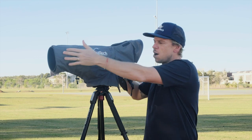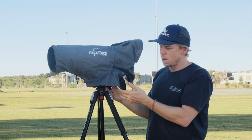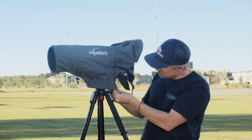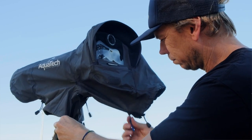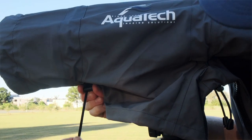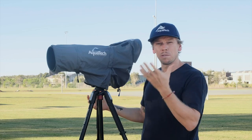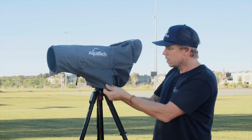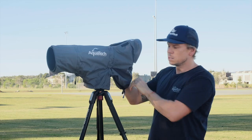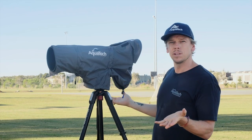Now that the shield is secure at the front and rear, it's time to fasten the zips and pull tight in different areas. The main zip is a simple secure zip at the back. The fasteners on the barrel of the lens are great in windy conditions so it doesn't flap around when it's wet. The head of the tripod is protected with a nice opening to control the camera, and everything's secure.